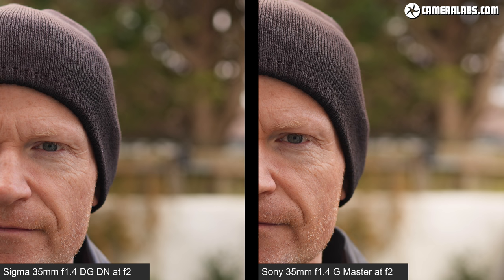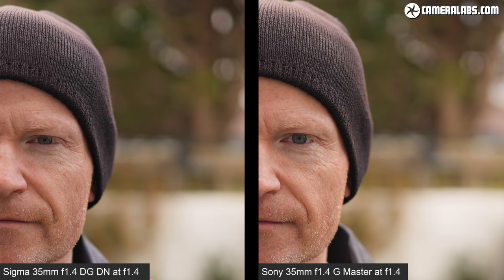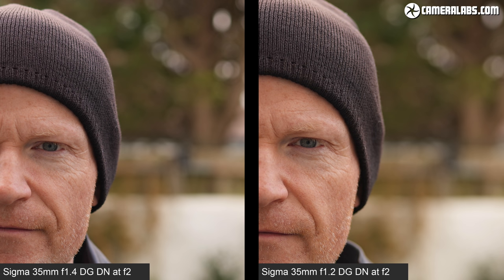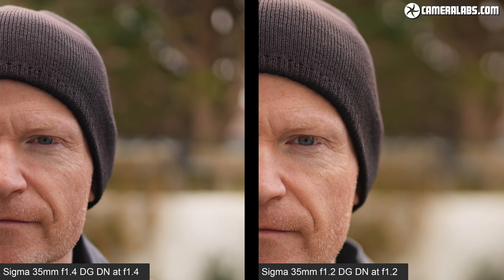In terms of background rendering, the Sigma f1.4 and Sony GM look equally good, but in focus detail and contrast the Sony is simply better wide open at f1.4, while also being $500 more expensive. The Sigma 35 f1.2 at f1.2 delivers crisper details similar to the Sony, with slightly larger bokeh blobs that are arguably the smoothest of the four lenses — though it's $600 more expensive than the Sigma 35 f1.4 and didn't improve AF consistency over the f1.4 model.